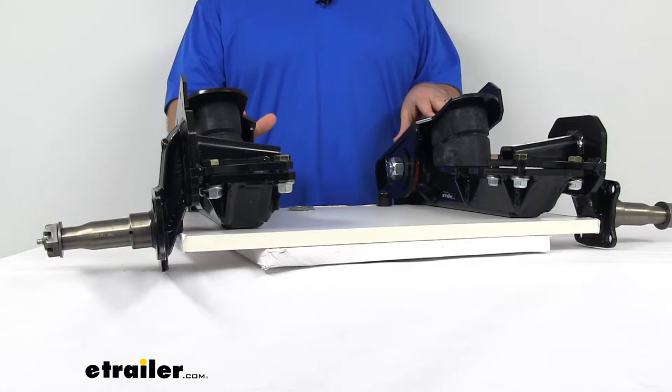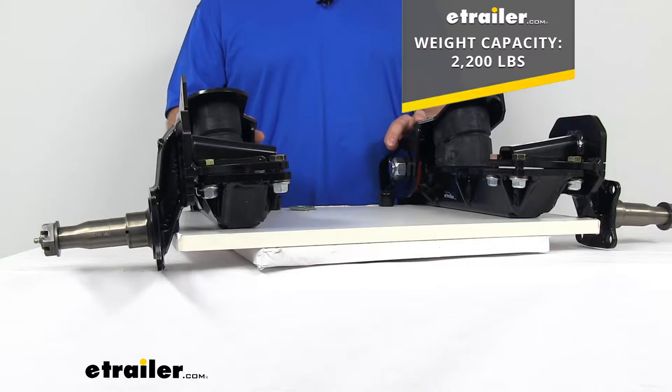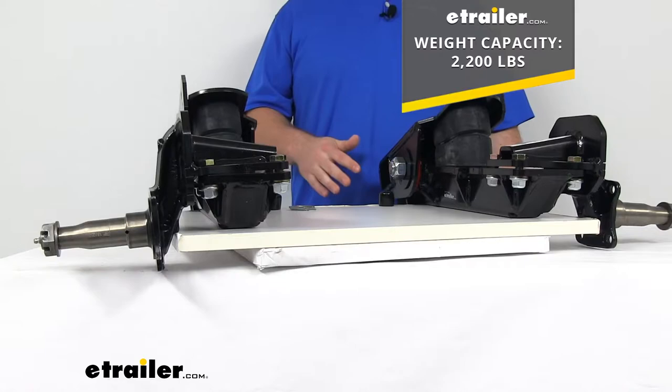Keep in mind it is not recommended for triple axle applications. It does have a max weight capacity of 2,200 pounds, so make sure that your setup is going to work with that weight limit, and if it is, I think these are going to be a great option for you.